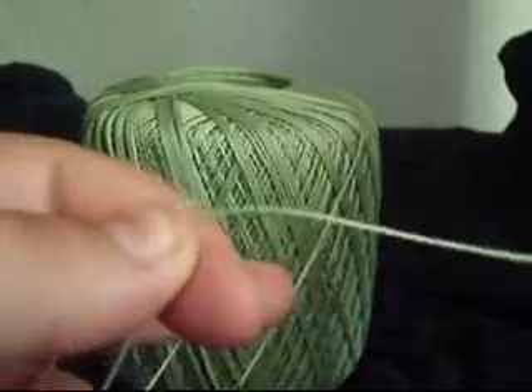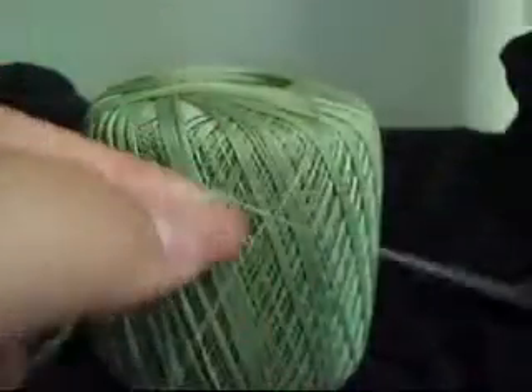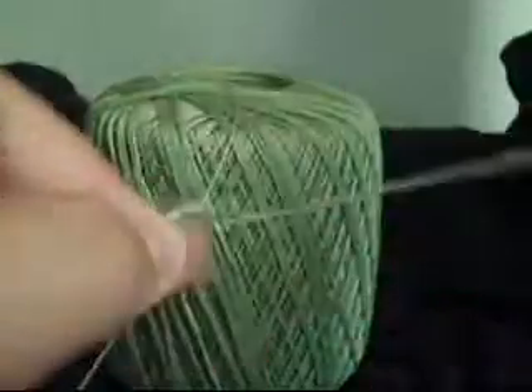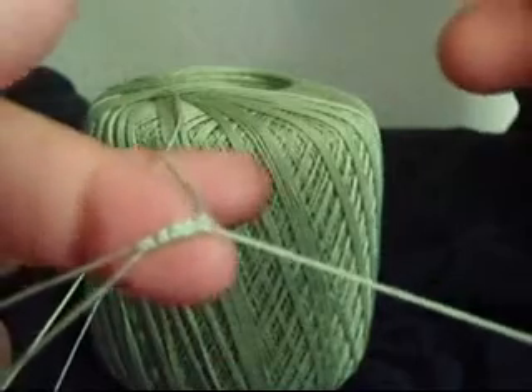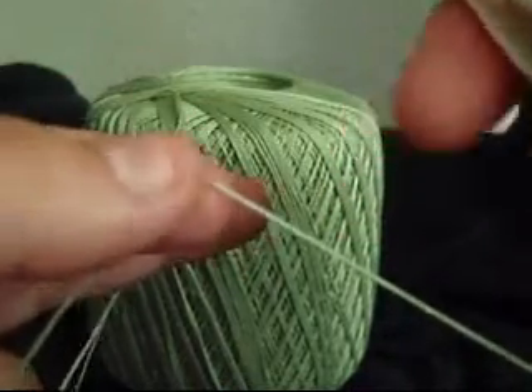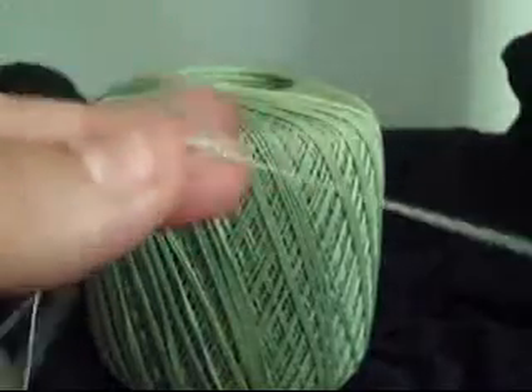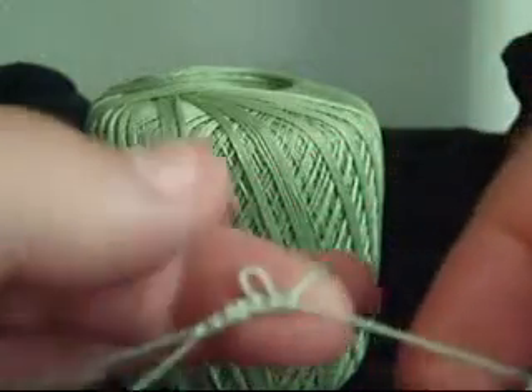So I'm going to chain 5. Then make a pico and then 5 more double stitches.